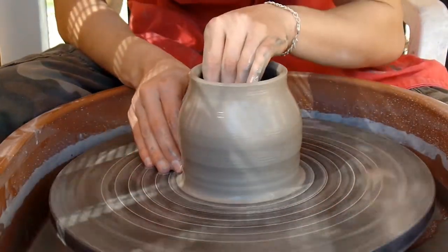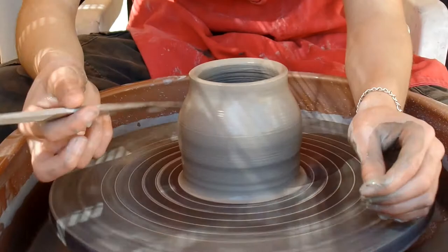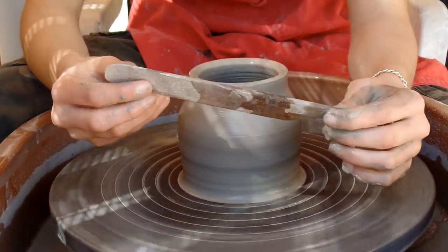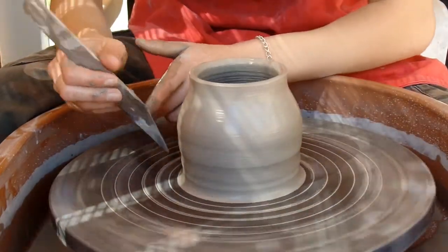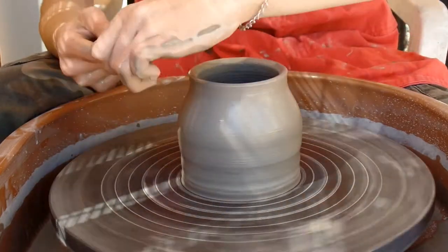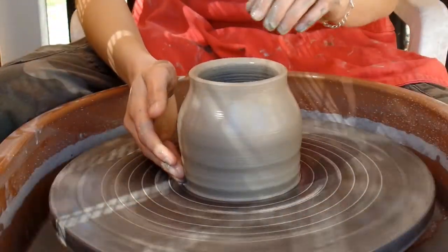This is kind of a classical shape — usually the base is a little smaller. You could use a tool, or you could always just use your finger if you don't have one. This is just a simple wooden tool that's angled on one side and curved on the other. I'll use this side to bring the base in — it's just taking off that excess at the base and making a place for your fingers to go so you can pull up more.